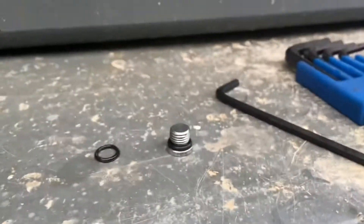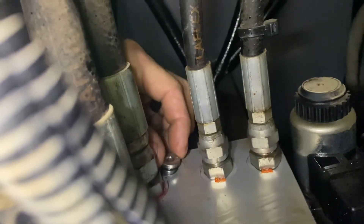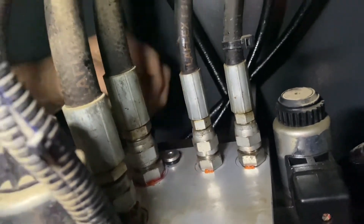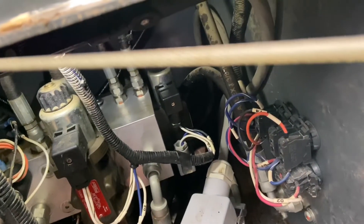Don't remember the part number. I can't really see in there and I can't really get my hand in there. I'm going to set the camera down, get in there, tighten that up, and we'll test it. We'll go from there — come up here, start this thing up, and then we'll go down there and test it.